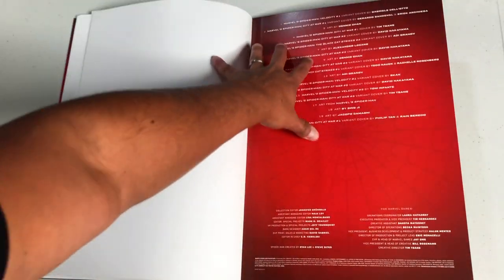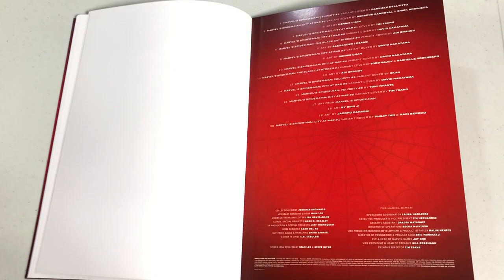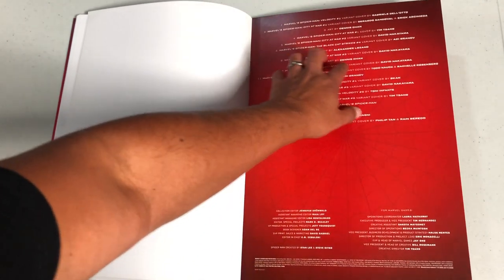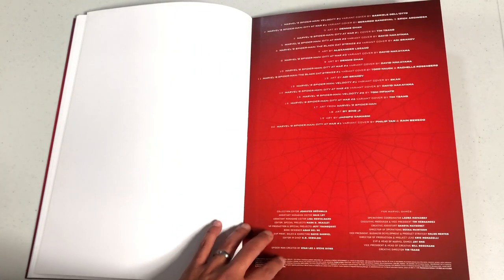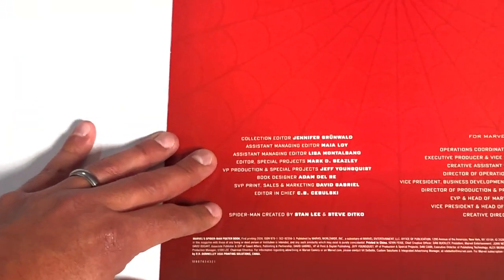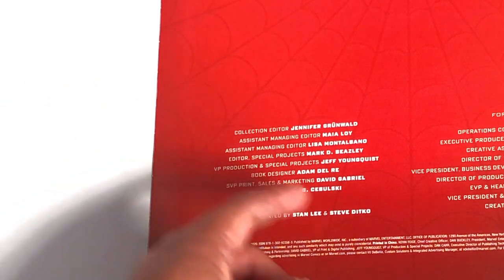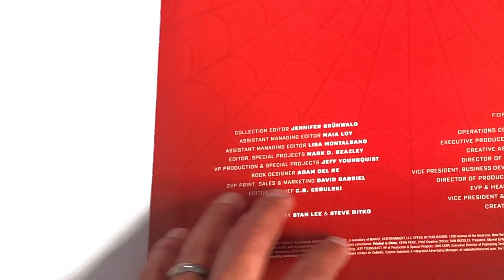Here in the back of each of these poster books, it gives you the credit to whoever the artist was. Some of these came from variant covers and of course covers or just artwork. Down here are all the collection people — this is everyone that put these collections together: Jennifer Grumov, Maya Loy, Lisa Montalbano, Mark Beasley, Jeffrey Youngquist. The book designer was Adam Del Rey, and of course David Gabriel.